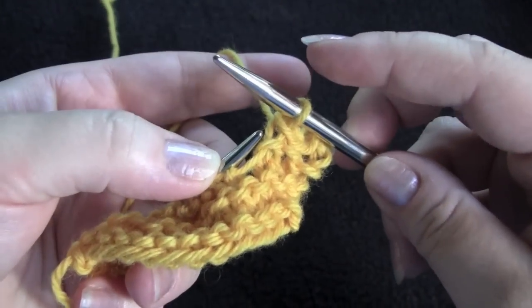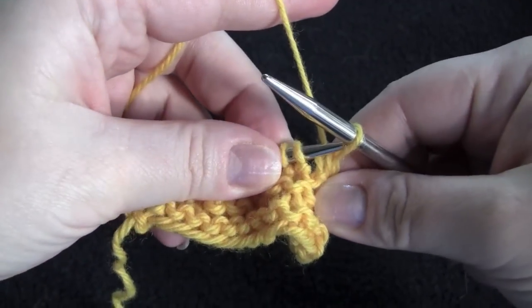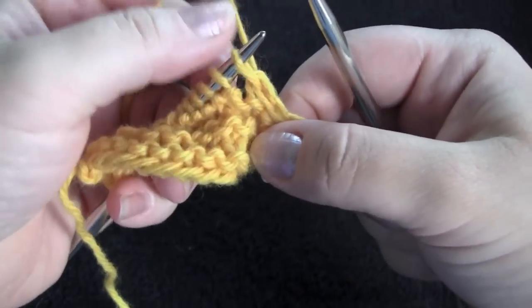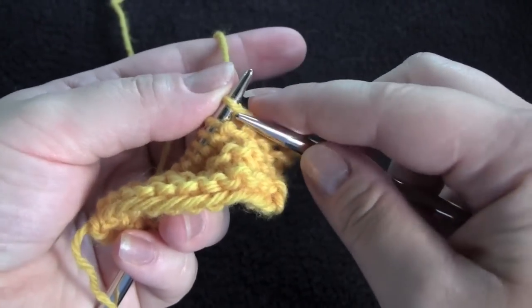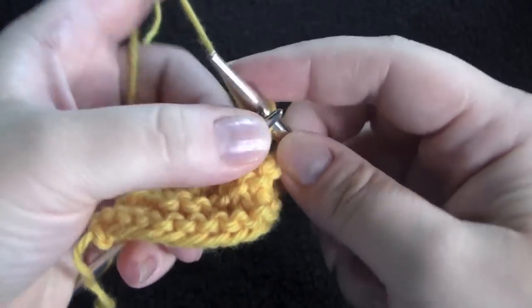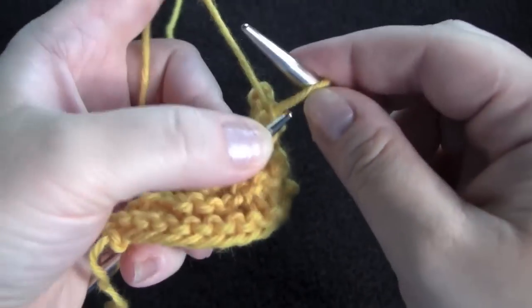The stitch that you have on your right needle is going to go back to the left needle just like that. I'm going to cast on 2 stitches again — there's one, there's two.